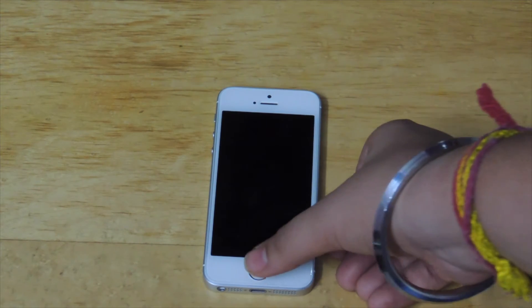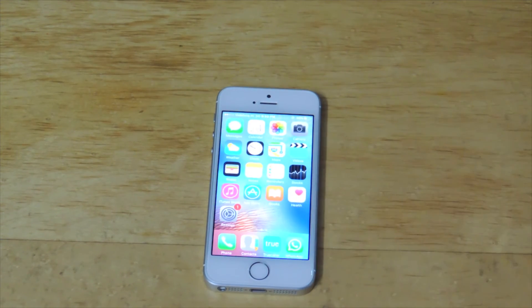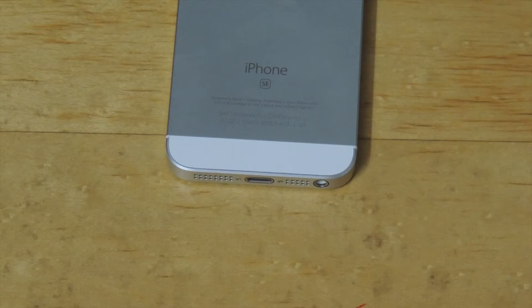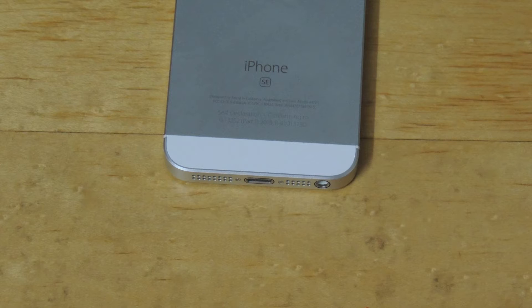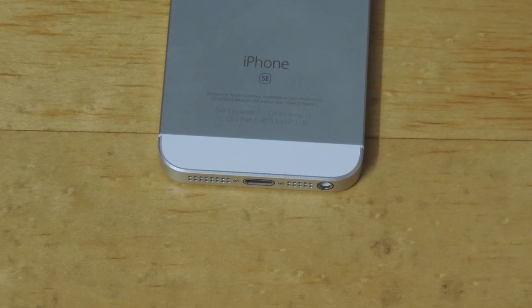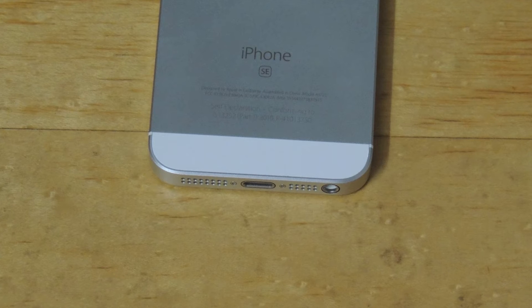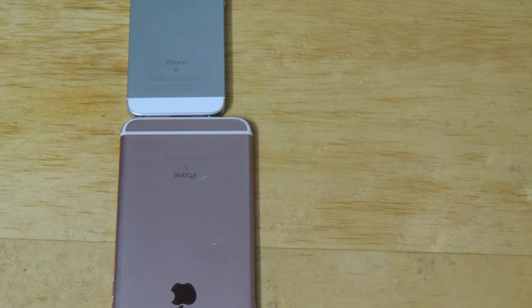Touch ID on this mobile is not twice as fast as the 6S Plus, but it's good. And there's literally no lag on the screen. The battery on this mobile is non-removable at 1624 mAh, which gives you a normal 10 hours of usage per day.